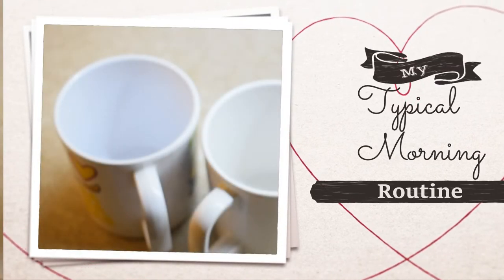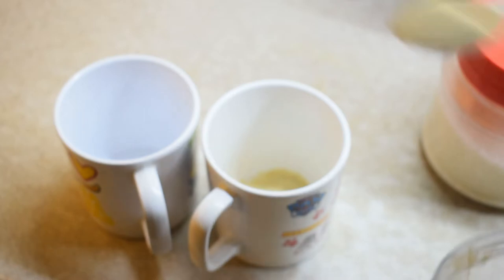Hello friends, welcome to Jora's kitchen. Today is a typical morning routine.